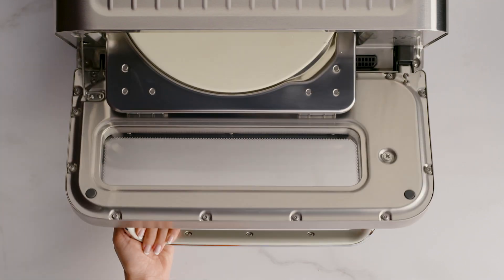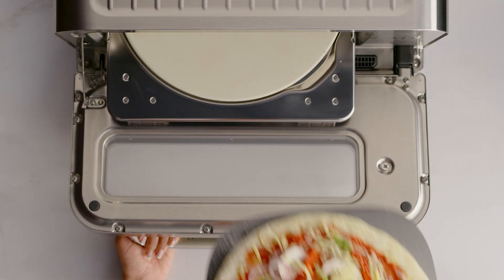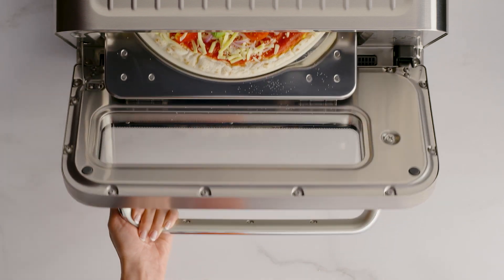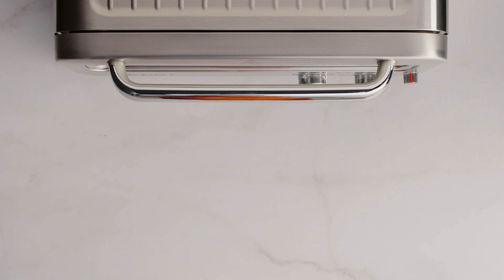Now we'll use the pizza peel to place the pizza directly on the pizza stone, but don't use the peel whenever you're using the pizza pan. If you were using the pizza pan, remove the handle first.